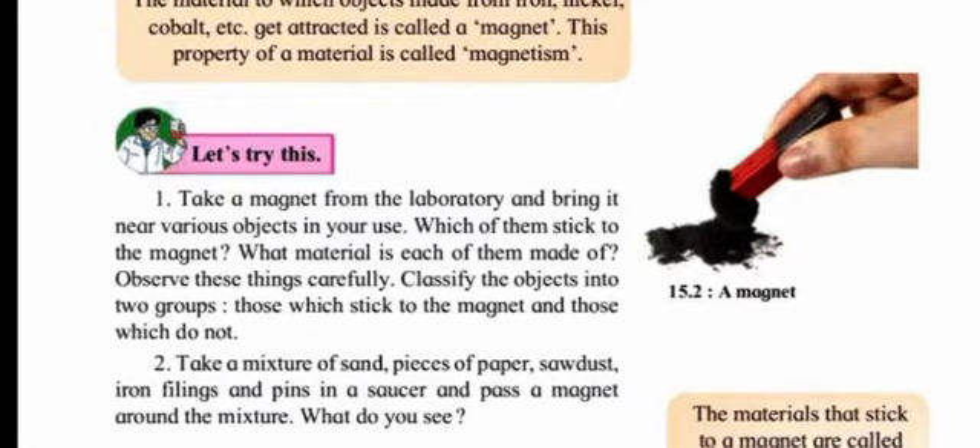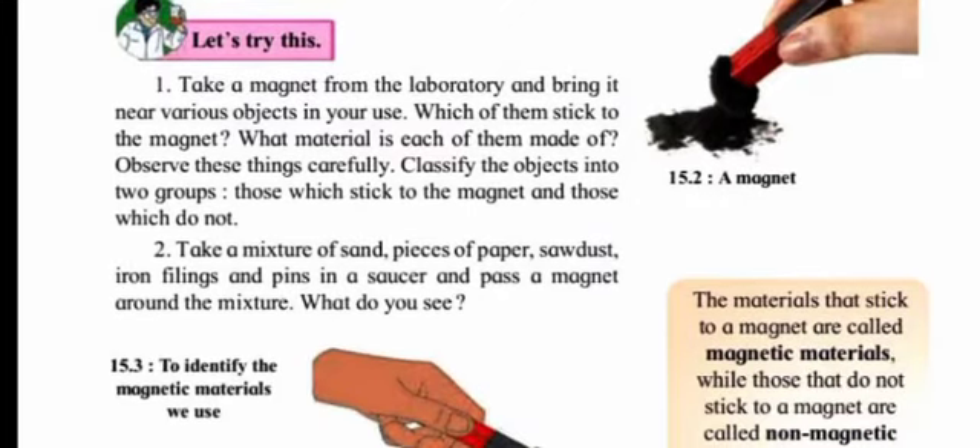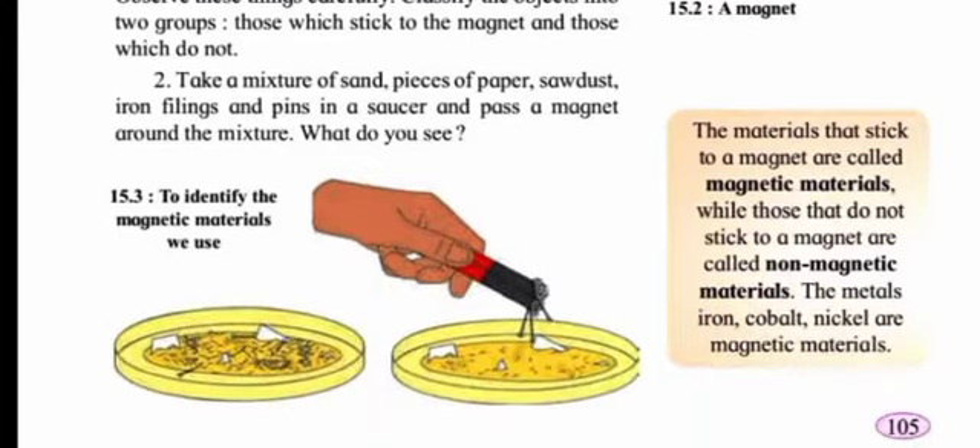Let's try this activity: take a magnet from the laboratory and bring it near various objects. Which of them stick to the magnet? What material is each made of? Classify the objects into two groups — those which stick to the magnet and those which do not. Take a mixture of sand, a piece of paper, sawdust, iron filings, and pins in a saucer and pass a magnet around the mixture.